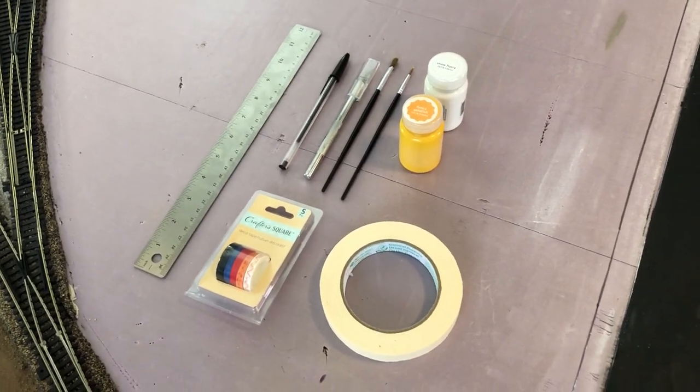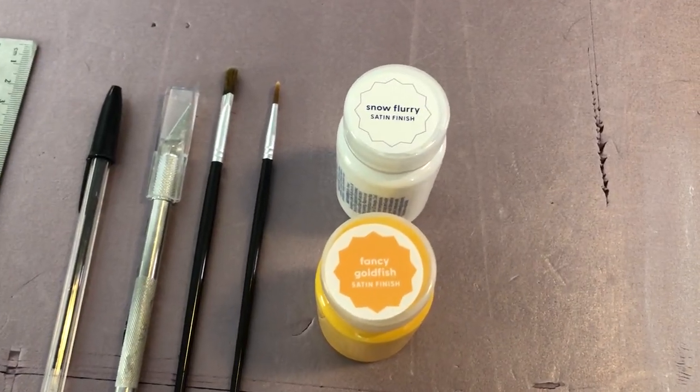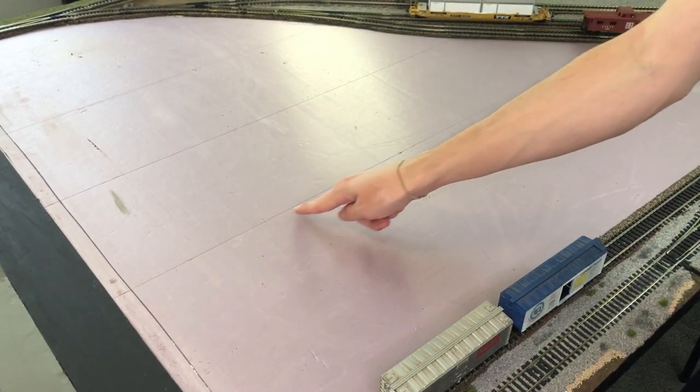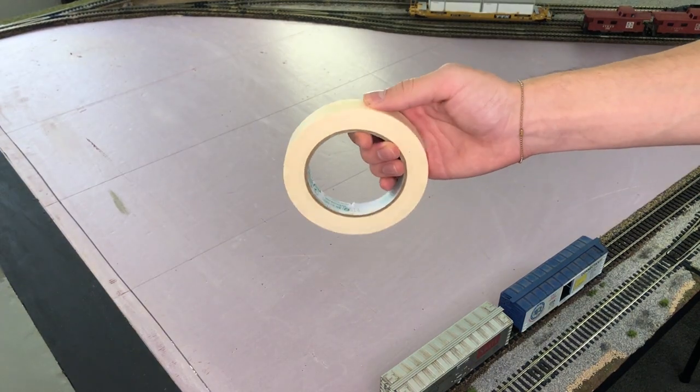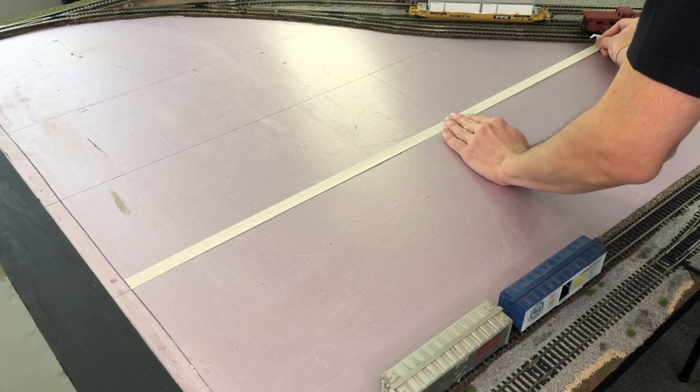Here are some of the tools and paint that I'm going to be using. The first step is putting a piece of tape along the line on the foam so we get a straight edge. I'm just going to be using cheap masking tape, but if you have some small modeling tape I suggest using that.